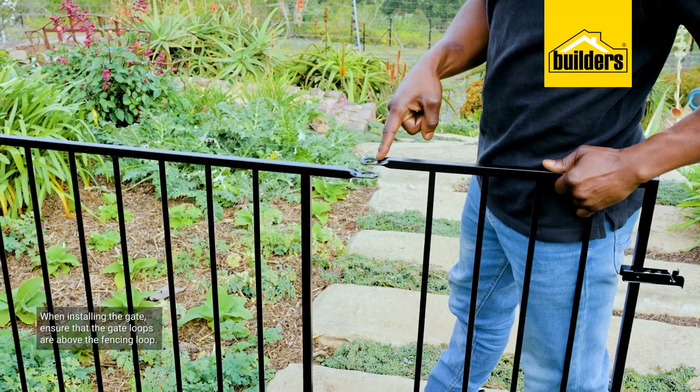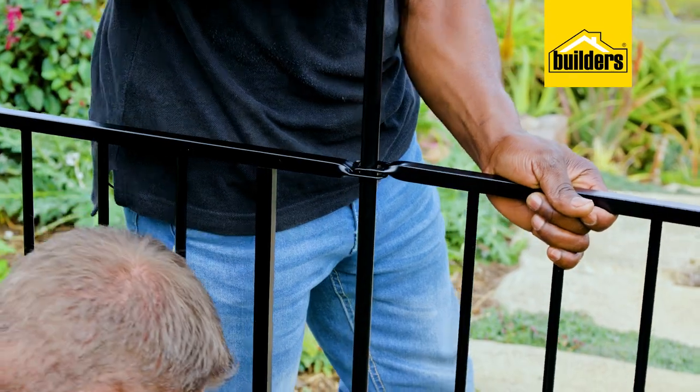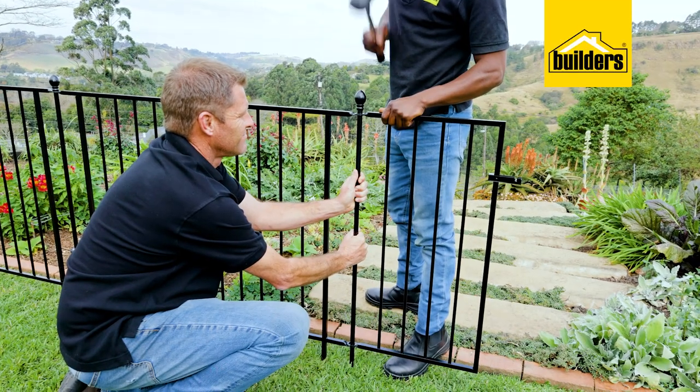Now to install the gate. Ensure that the gate loops are above the fencing loop, otherwise the gate will simply slide down the stake.